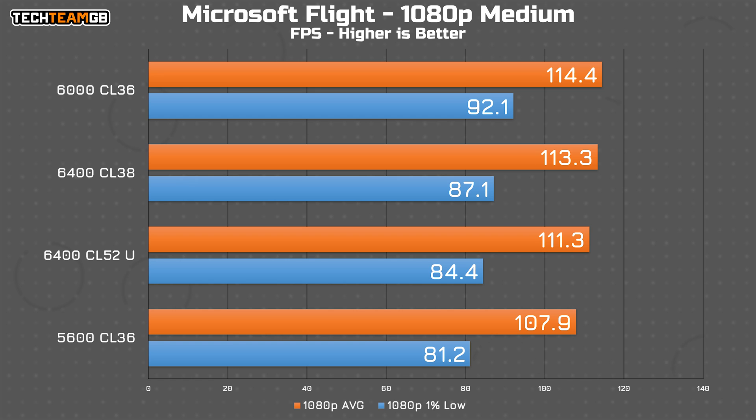When it comes to Microsoft Flight Simulator, the spread isn't super massive — only 6% top to bottom and under 10fps — but frequency seems pretty important. The 6000 CL36 kit hit the sweet spot, reliably outperforming the rest by 1-2fps on each run. In the grand scheme of things, it doesn't seem to matter too much which kit you get, but running at the right balance does seem to be at least a little bit important.